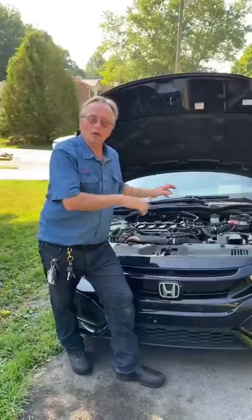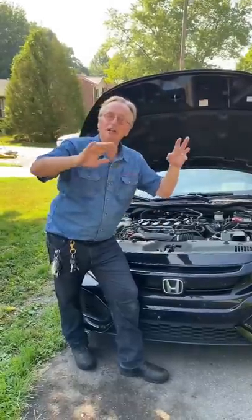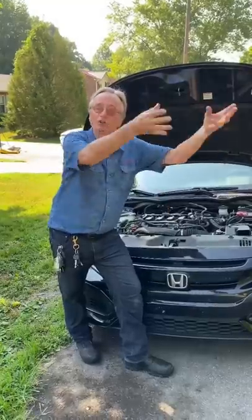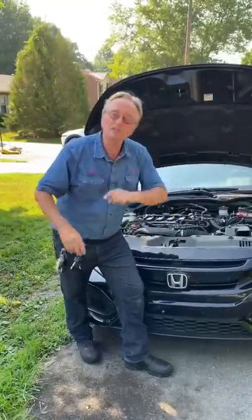Even though the OEM ones cost a lot more, they work better. And if you don't have the money, sometimes you're just better off going to a junkyard and buying the used OEM — it's probably going to work better than a cheap Chinese one.